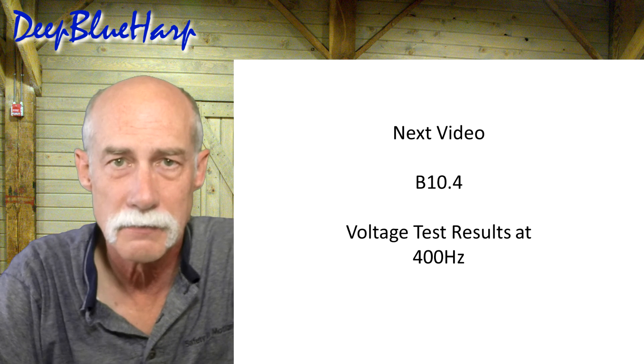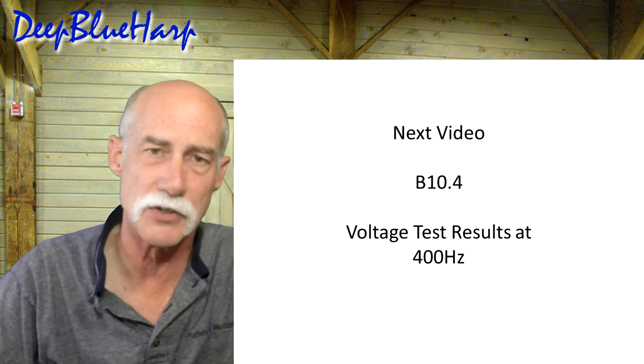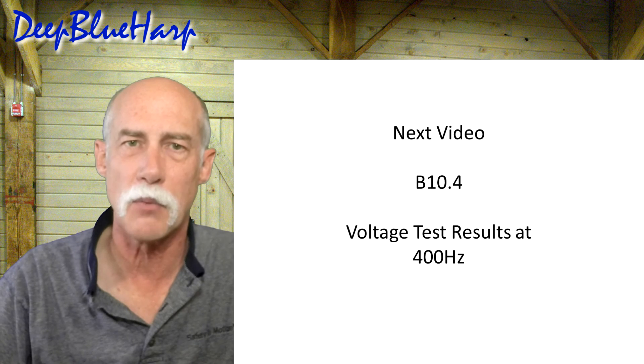In the next video, I'm going to take voltage measurements — the voltage test results at 400 Hz for the Fender Bassman 10 — and share those with you. Thanks for watching.